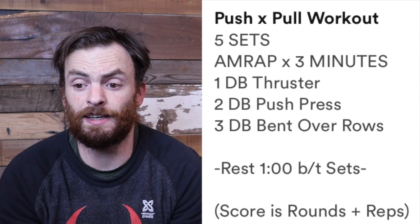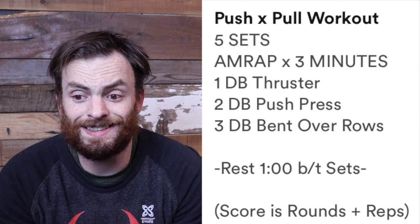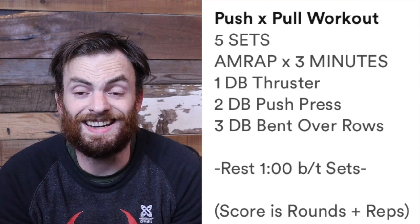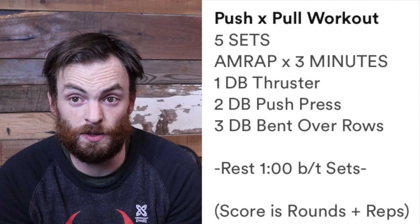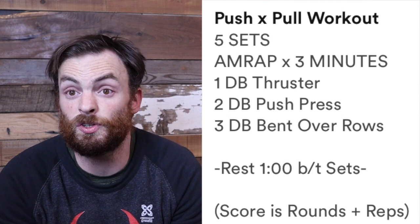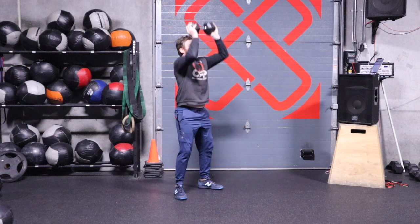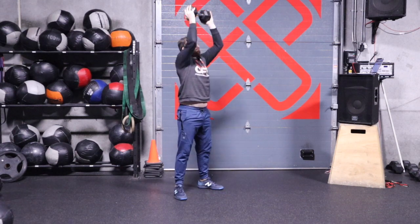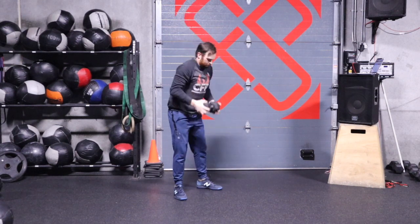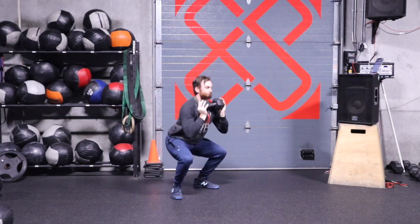Welcome back from the strength portion. Now it's time for our workout of the day. Today we have a push and pull workout that can be pretty intense. You're going to do five sets; each set is a three-minute AMRAP — as many rounds as possible. At the end of each three-minute AMRAP you get a one-minute break. During those three minutes you'll do: one dumbbell thruster, two dumbbell push press, and three dumbbell bent over rows.